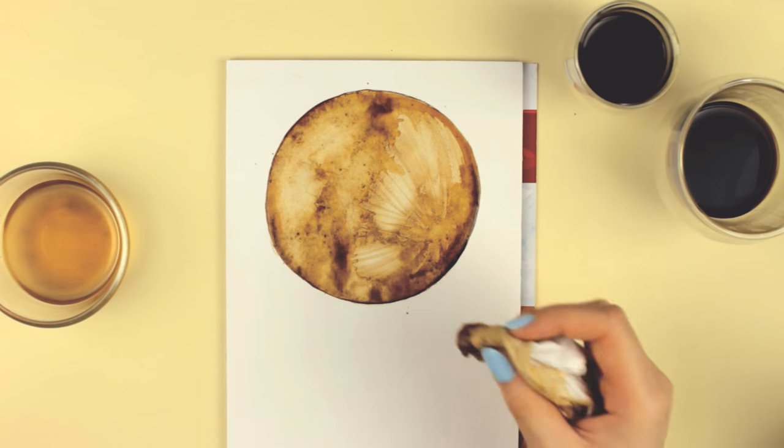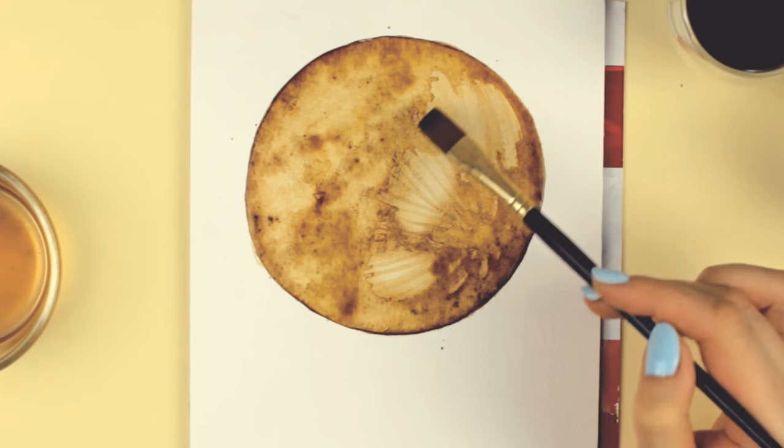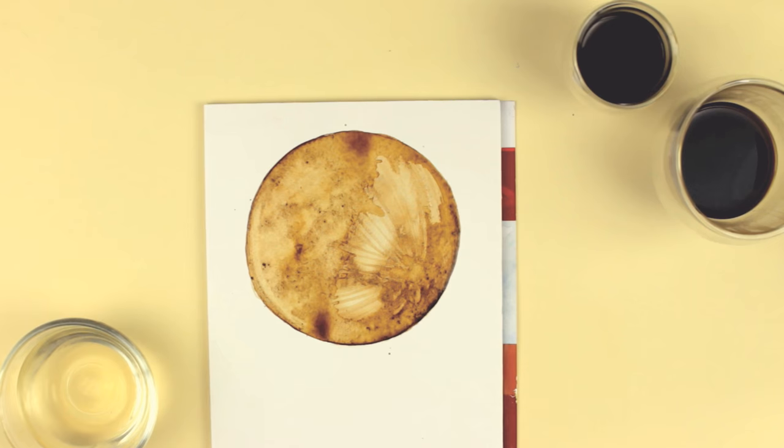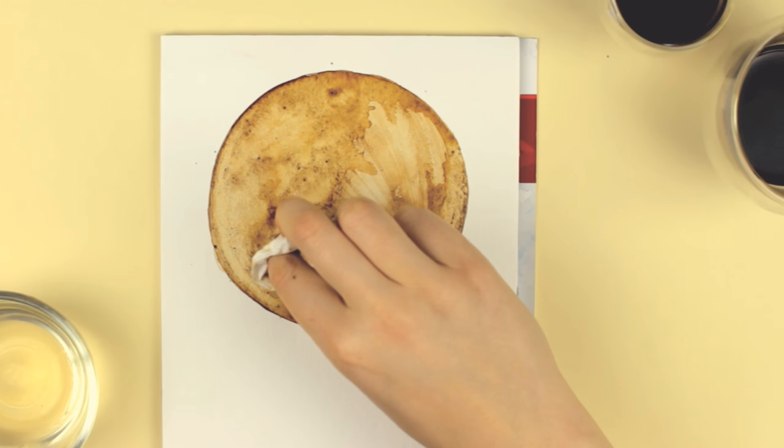I also used a little bit of white acrylic paint to add more details because I thought, why not? I just added a few dots here and there to make the areas brighter.